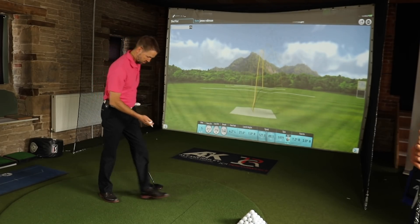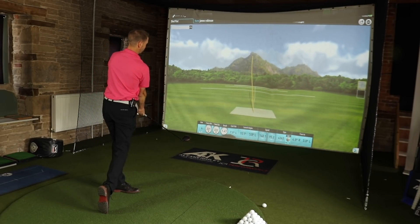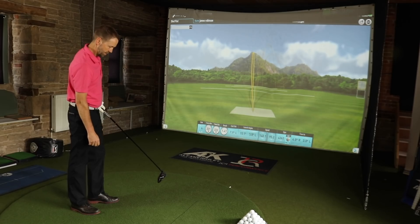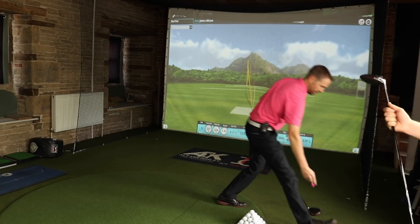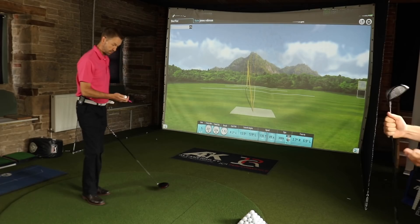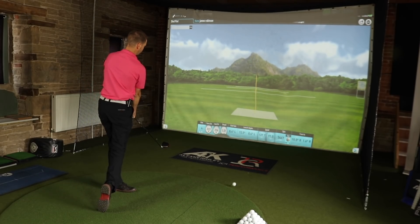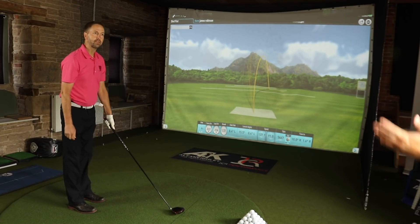Last one with the Mini Driver, Mark. Great, awesome swing — I tried to get after that one a little bit more. The thing is, it's still a driver at the end of the day, you still want to hit it as far as you can. That's the first one that's slid off to the right — it's ruined the dispersion.